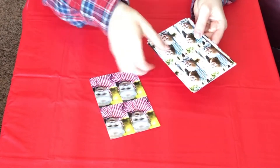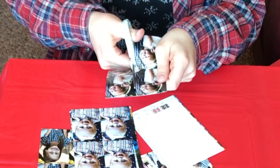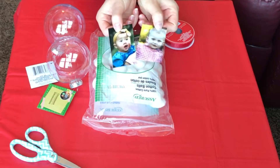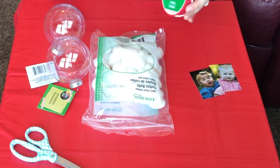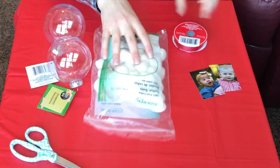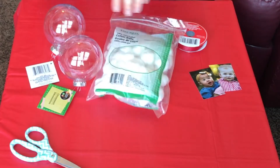First I got my little wallet-size photos of each of the children from Walgreens and cut those out. For this craft you're going to need those wallet-size photos, a bag of cotton balls, a package of thin ribbon, two plastic ornaments, and of course some scissors.